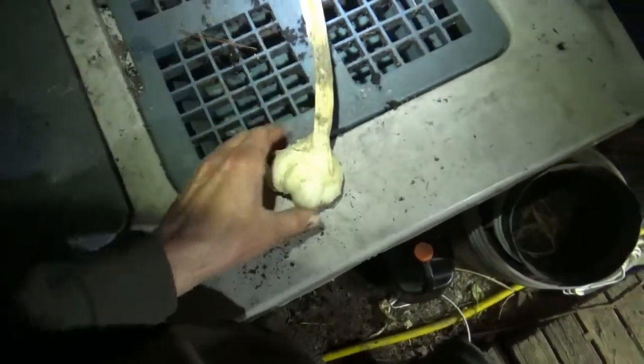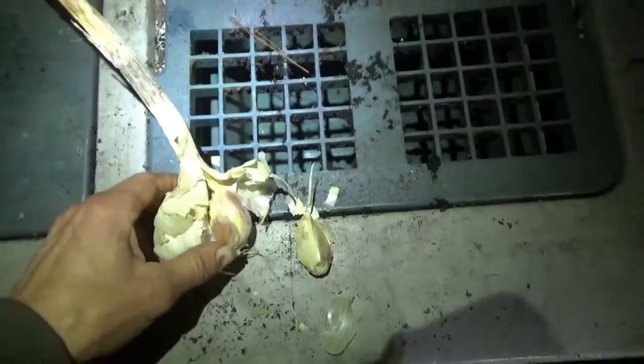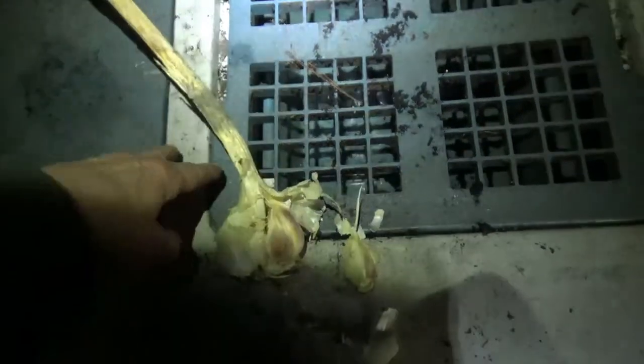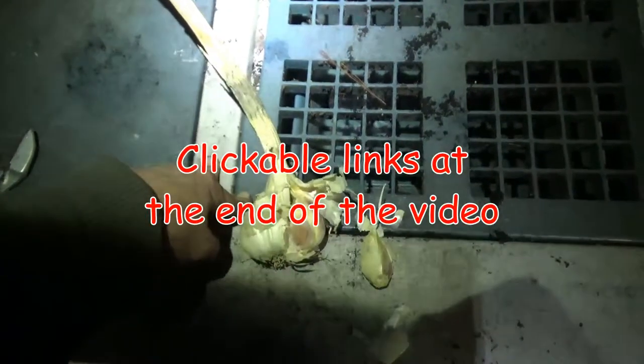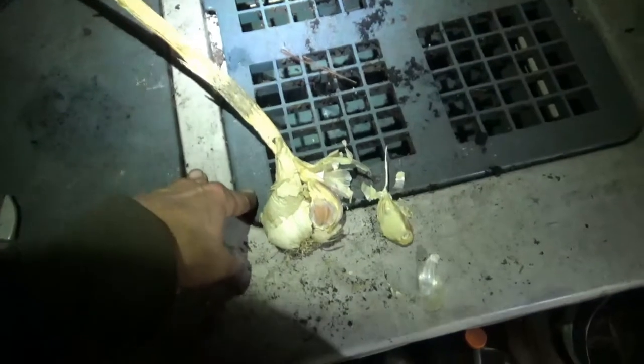I've peeled a clove off the bulb. For reference, this is a German White garlic that I grew in a high trace mineral nutrition program last year. I'll put links to the garlic critical points of influence videos in the description below. There is a massive difference between plants grown in high nutrition versus those not grown under high nutrition, trace minerals, enzymes, biology, and foliar feeds.